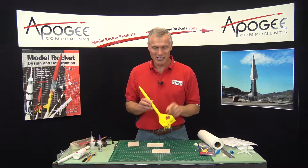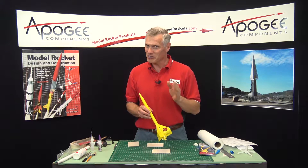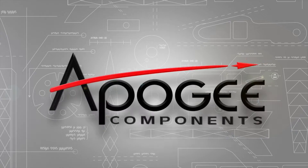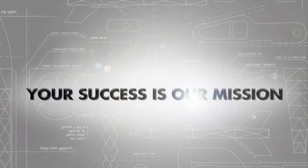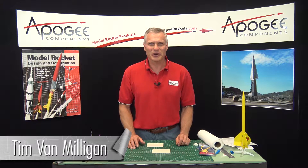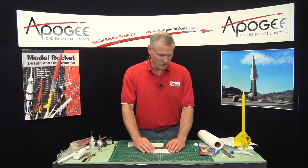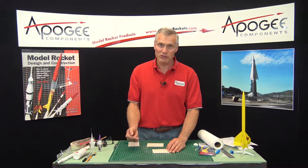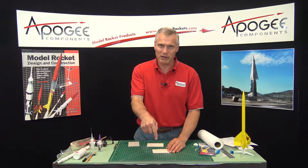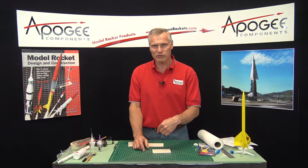We're in the middle of the construction of the Texas Twister rocket kit. If you're interested in this rocket, this is where you should be. Hi, I'm Tim Van Milligan from Apogee Components. This is the third installment in this video series, so if you missed the previous ones, at the end of this video or down at the bottom on the YouTube page you'll see links to the previous videos.